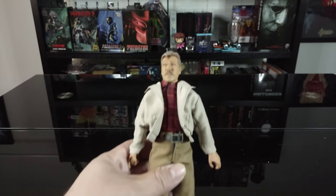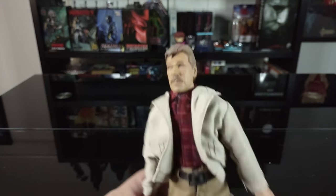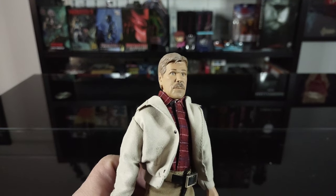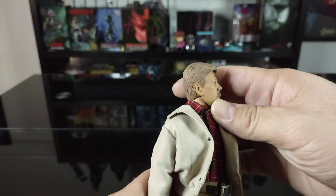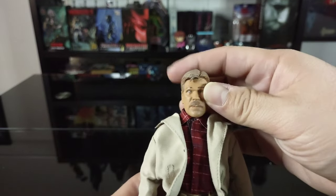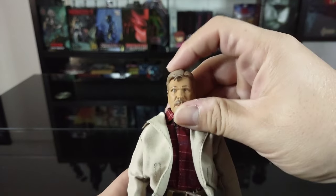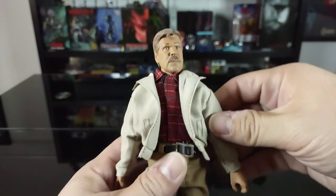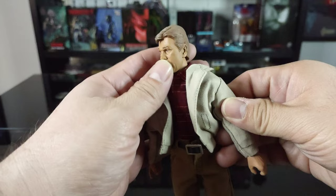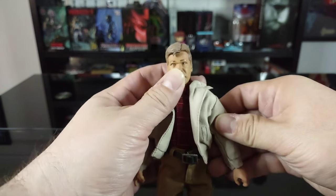For starters, the likeness on this figure is absolutely spot-on to Tom Atkins from Halloween 3 - really, really nice mold. I dig the colors, the facial expression, the hair - it's pretty nice. The head does rotate all the way around but doesn't seem to have too much of a swivel; it doesn't go down or up too much, which is kind of a let down. Still, the likeness of Tom Atkins is pretty spot-on.